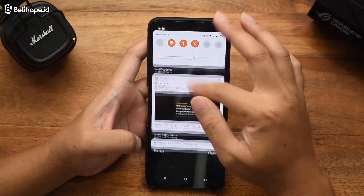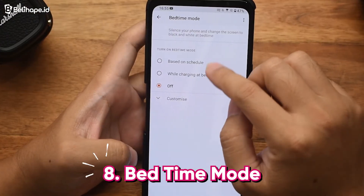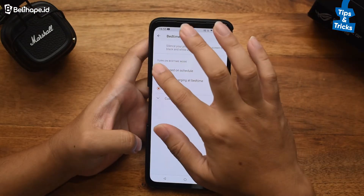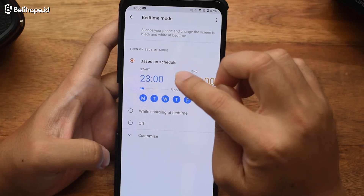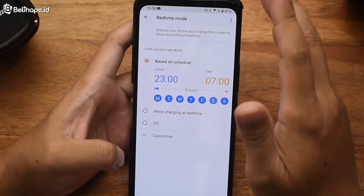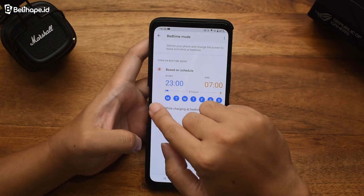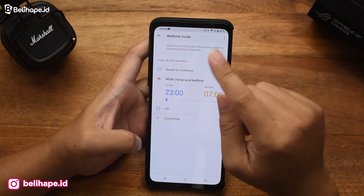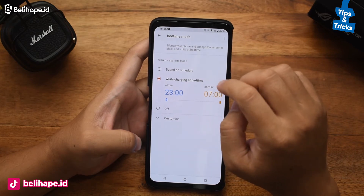Kita bisa lihat lagi fitur apa yang ada. Di sini ada Bedtime Mode. Di sini kita bisa atur waktu tidur kita, bisa di-schedule. Ini buat kesehatan bagus juga — kayak kita bisa ngatur handphone kita misalnya mulai istirahat di jam 11 sampai jam 7, sama dengan kita yang sedang tertidur lelap di malam hari. Begitu juga misalnya mau aktifin sambil di-charge boleh, bisa di-set time juga. Jadi tinggal diatur aja kebutuhannya akan seperti apa.